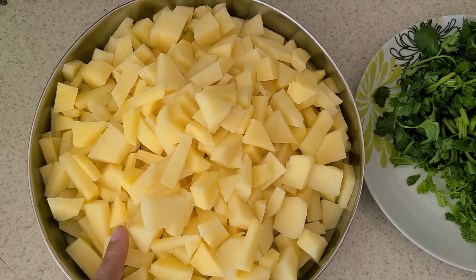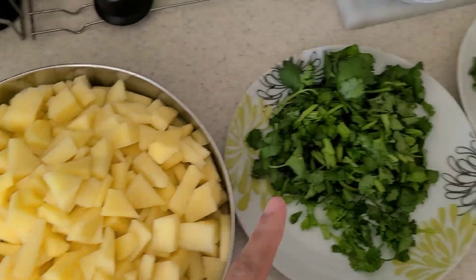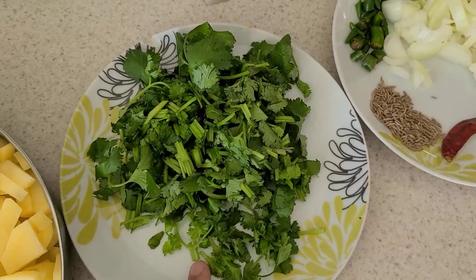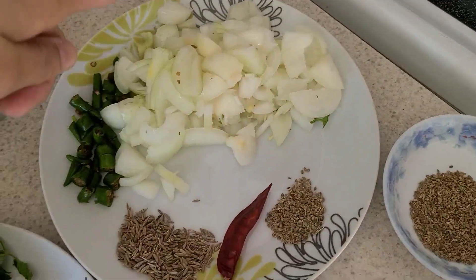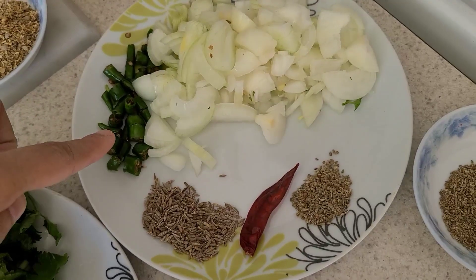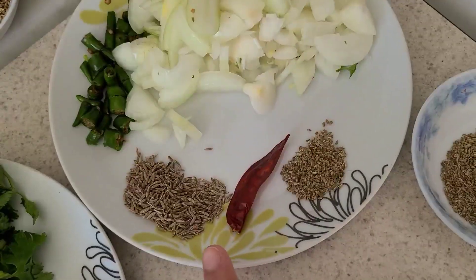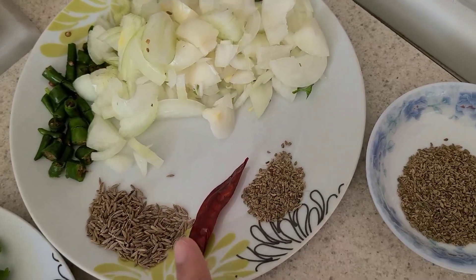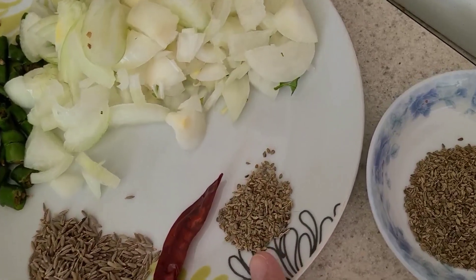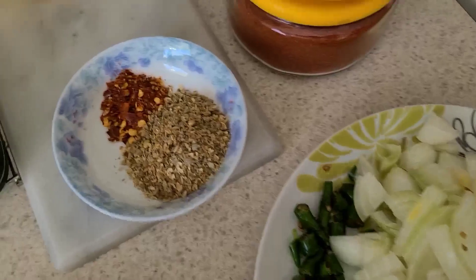I have washed the aloo and cut it. This is dhaniya, and my mother told me to cut it. This is onion. Mirch. And this is zira. And lal mirch. And hajwain. And here we have masala.